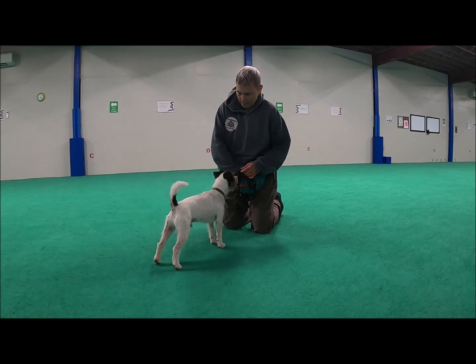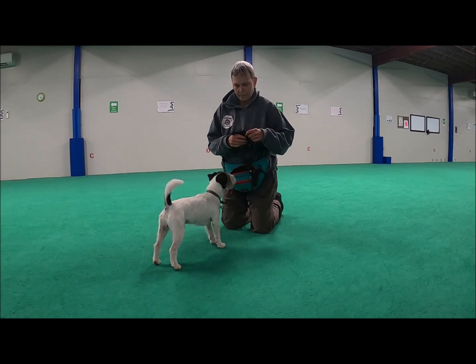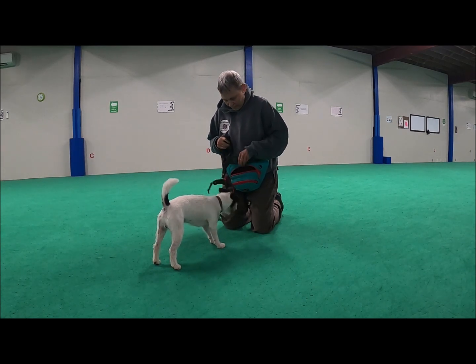See that motion forward? I love any motion forward. That tells me he's in a good headspace — he's being brave.